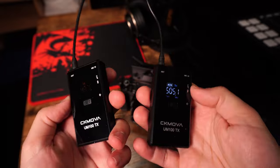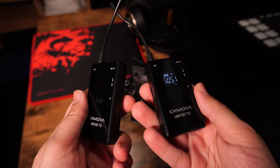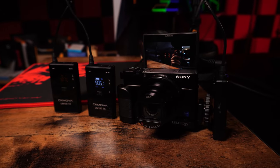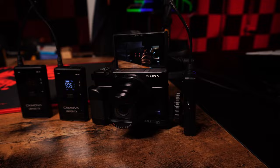Every filmmaker needs a good way to record audio, and when keeping microphones discreet and accommodating multiple people, that's when the folks over at CKMOVA reached out to me about their UM100 wireless microphone kit for your camera. This is pretty awesome, to be completely honest, so let's go ahead and dive right in.